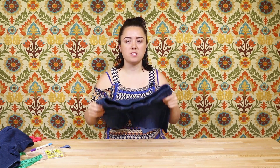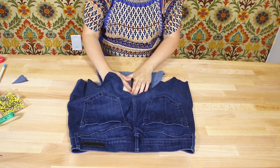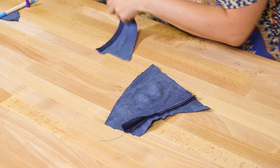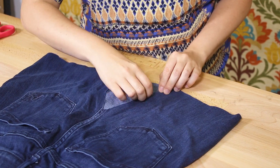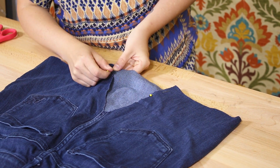Flip it over and trace another piece for the back of the skirt. Then pin and stitch the triangles in place. I'm going to use the wrong side of the fabric just so it has a different wash and a different design to it.